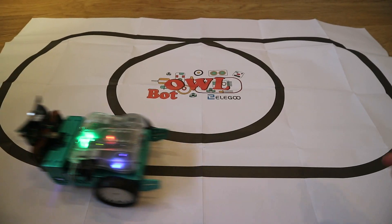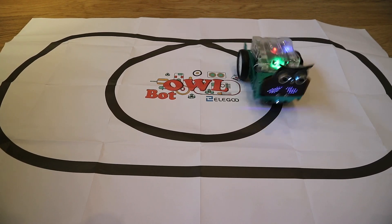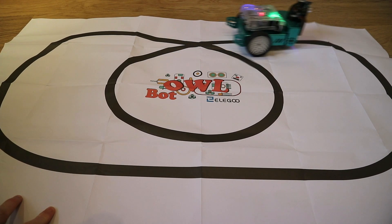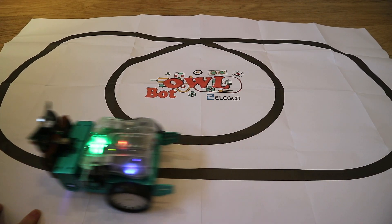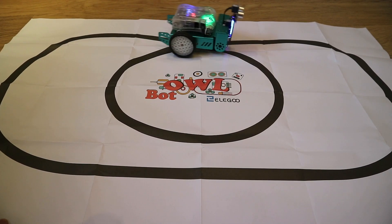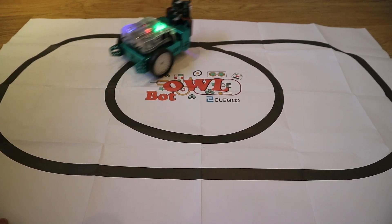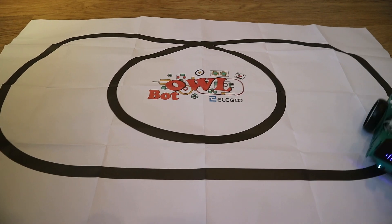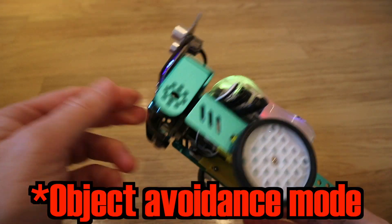Let's test line tracking mode. Press the mode button once and it's off following the line! It's kind of moving the paper around, so it's not a bad idea to have this secured down with something. Yeah, doing a pretty good job though, isn't it. Obviously aside from this sheet of paper, if you've got some black tape you can just lay that out in whatever shape you want and use it that way.